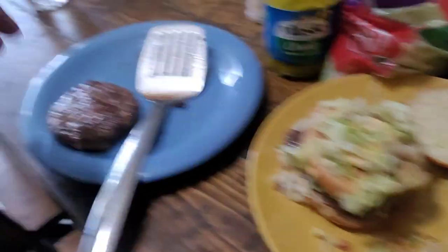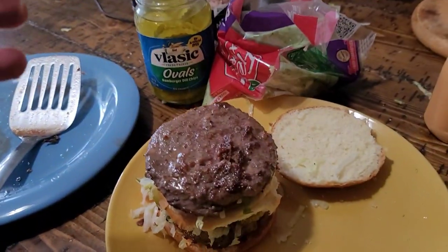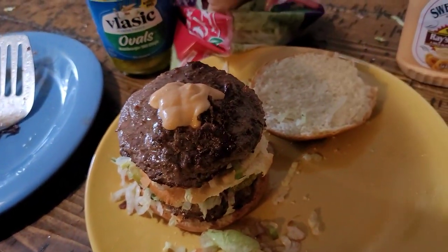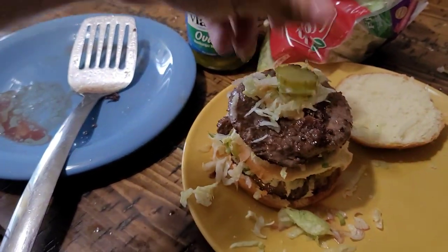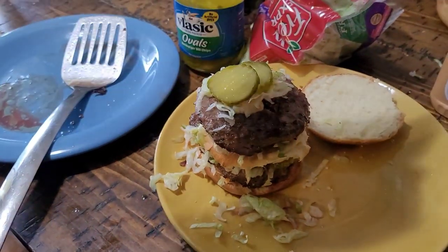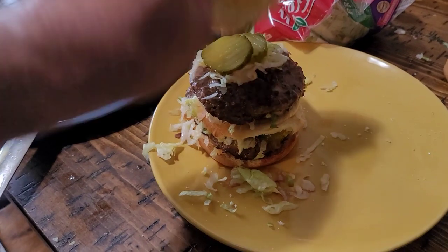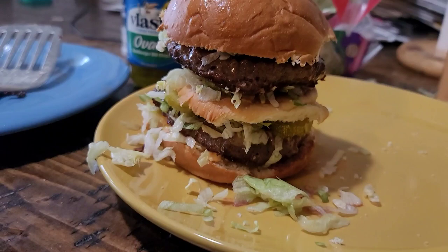Now we're going to add the secret sauce, get the secret sauce on there, just like that. Put a little bit more lettuce on there, just so we get the true Big Mac feel. We're going to take our burger — my hands are washed, absolutely. Now we're going to add our secret sauce again. We're going to take our lettuce, put a little lettuce on there. Let's get a couple more of these pickles rolling in here. A little secret sauce on the bun so it looks a little bit more official, and there it is, guys. That is our Big Mac.